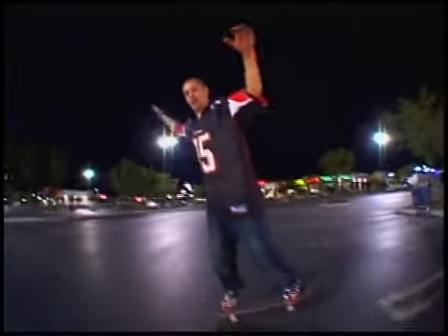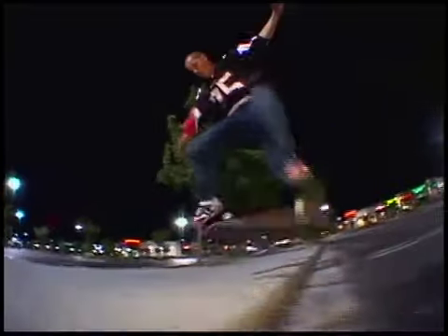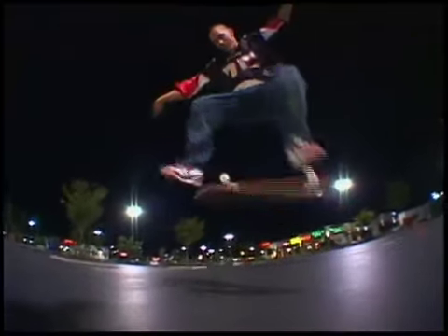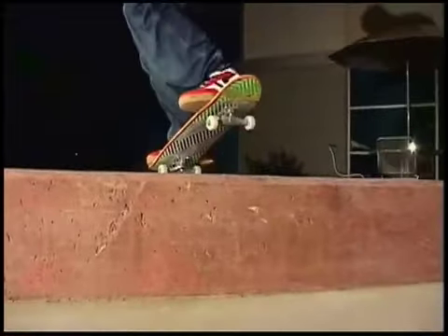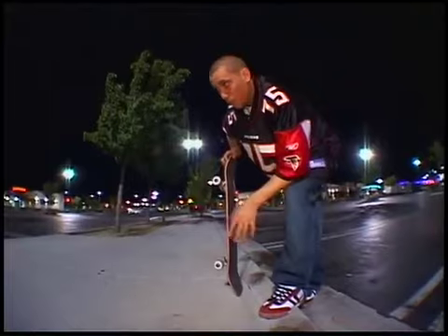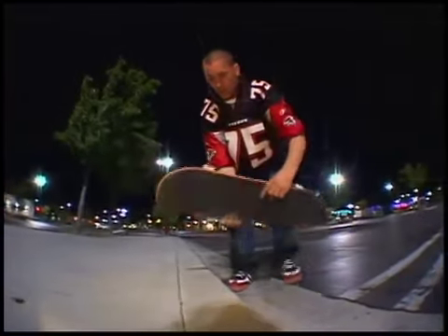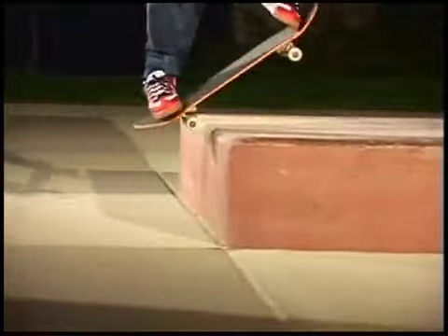Once you've got those down, you just take it to the pad. I set up my feet just the same way for a Kickflip Nose Manual as I do a Kickflip. I do a regular Kickflip and land in a Nose Manual. When you approach the manual pad, approach it just how you'd do a regular Nose Manual, but you're going to Kickflip into it — like a normal Kickflip flat — and when you catch it, move your weight into the regular Nose Manual.